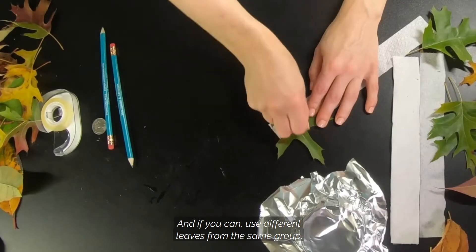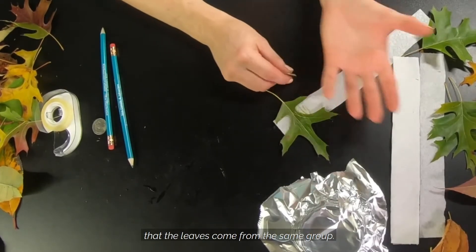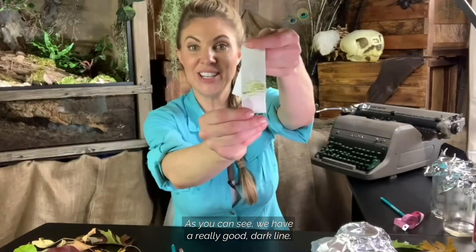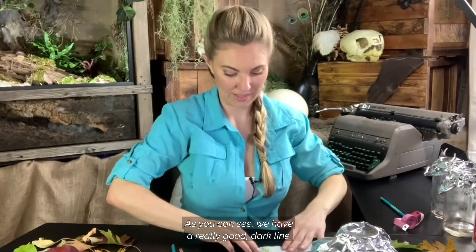If you can, use different leaves from the same group. It's important that the leaves come from the same group. As you can see, we have a really good dark line.